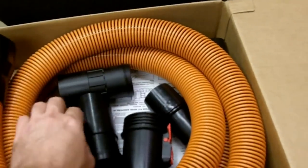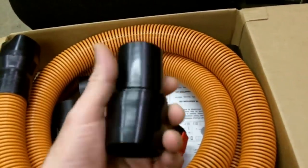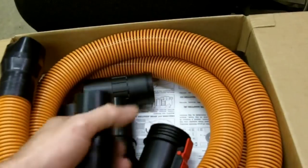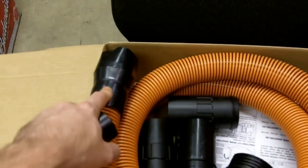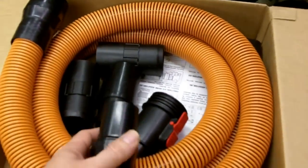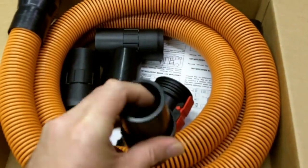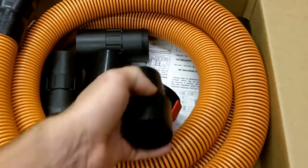It also came with a swivel adapter. This one doesn't clip in — you turn the other fitting off and screw this one onto the ribs and spirals in the hose. This allows it to work with their one-and-seven-eighths inch fittings.